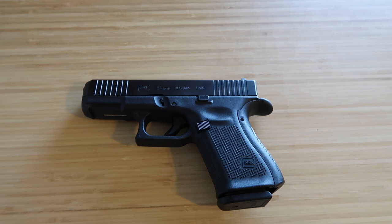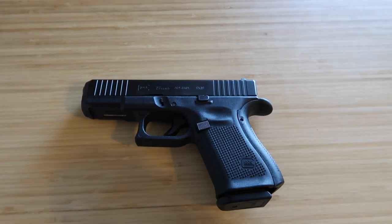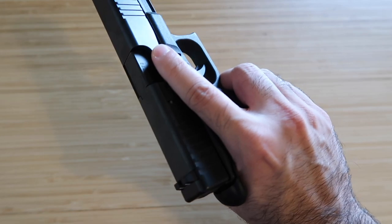With that out of the way, let's see how to make our Glock safe. By 'safe' I mean safe to do dry firing and practicing — dry fire means practicing firing without real ammo. The first thing we do is pick up the gun and make sure our finger is off the trigger guard — that's very important.